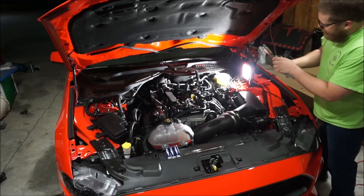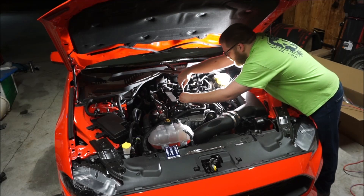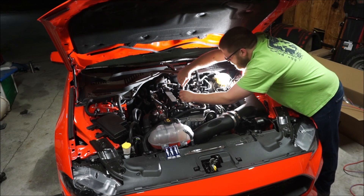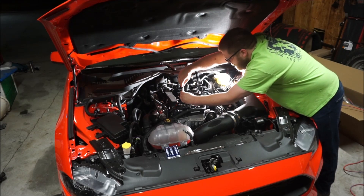You don't want to use any anti-seize. You want to be very, very careful not to cross-thread these — otherwise you've got a very expensive problem on your hands.